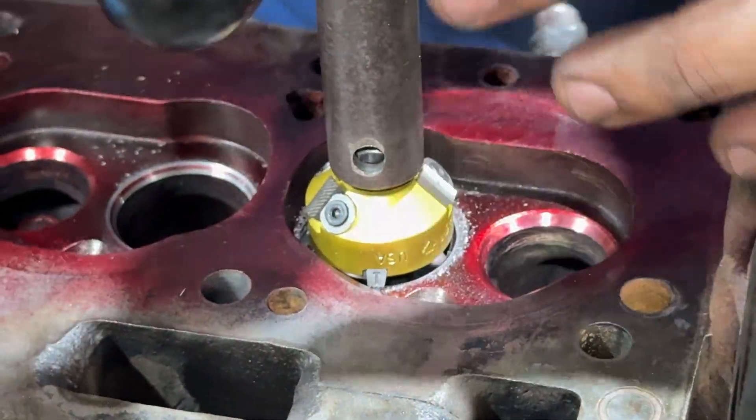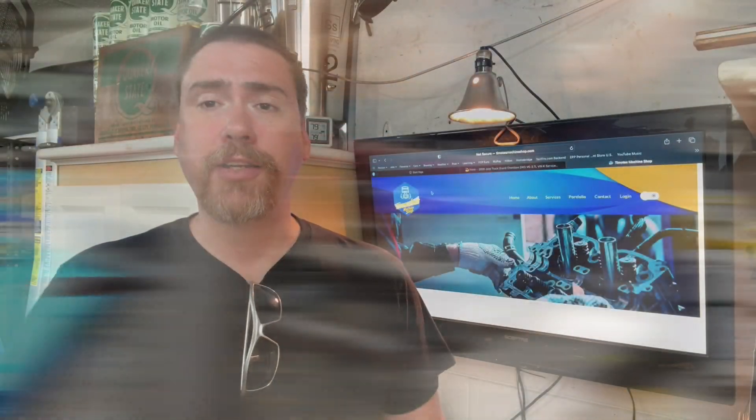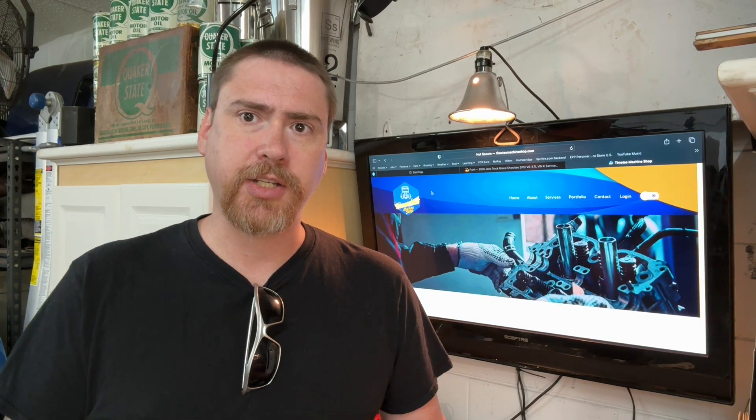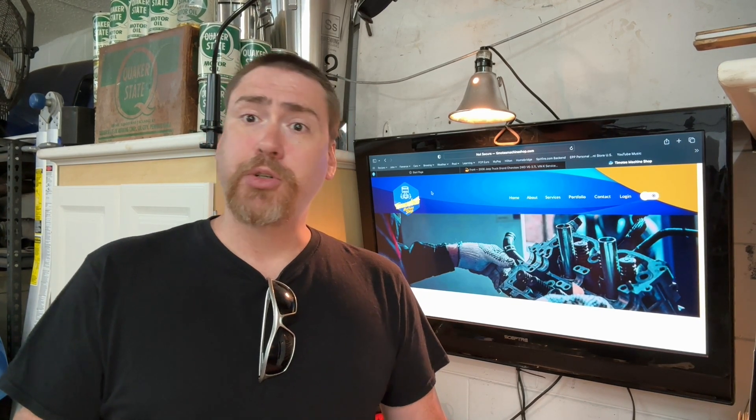The valves themselves were worn out. I brought them over to check and took measurements — they were definitely shot. So I went ahead and ordered a whole new set of valves, both exhaust and intake. While over there, he also noticed that the valve guides needed to be replaced. So I ordered those up and we're bringing those over today as well. So we're doing valve guides, polishing and cleaning up the valve seats, regrinding with a three-angle grind, new valves, honing the block, and installing new cam bearings.